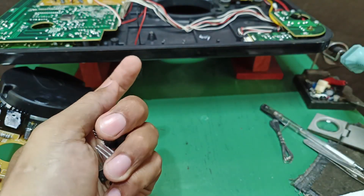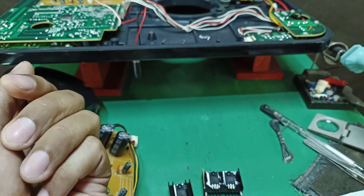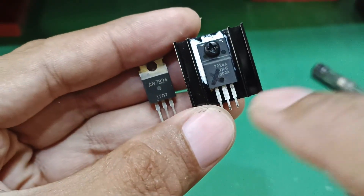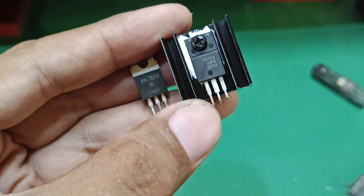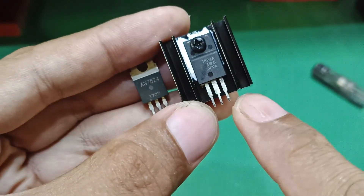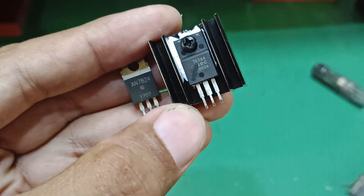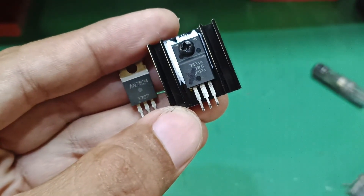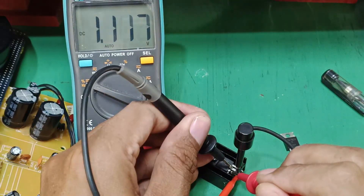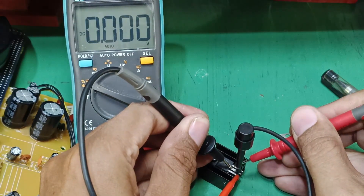I'm going to share the output voltage of the new regulator IC and the old regulator IC. Let's check this 7824 regulator IC. Its pin configuration is: input, ground, output — positive input, negative ground, positive output. I'm going to connect 36 volts and we expect the output to be more or less 24 volts. Starting with the busted or suspected component: input voltage is 36 volts, output is 0 volts.